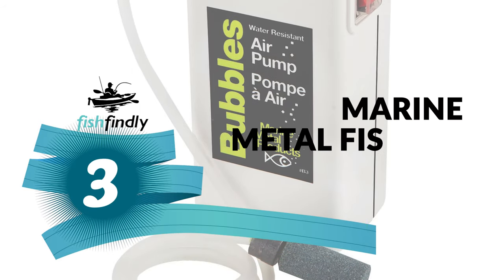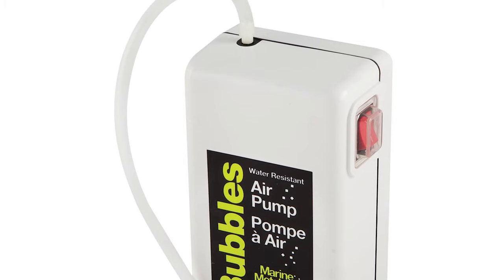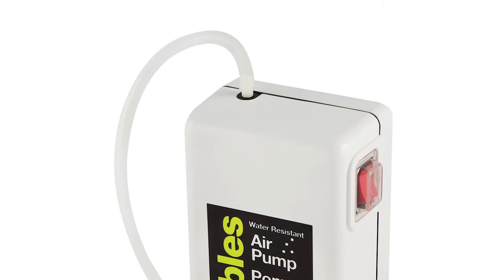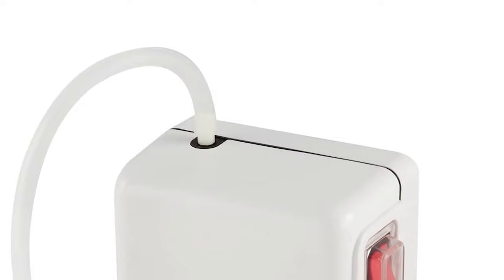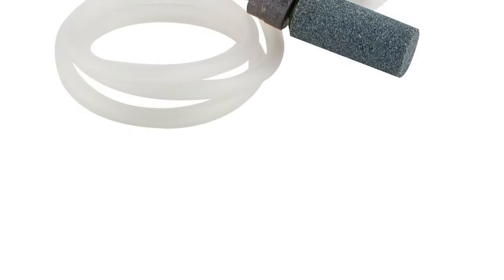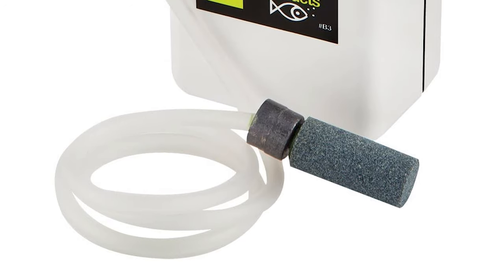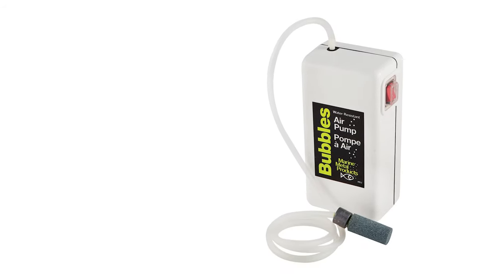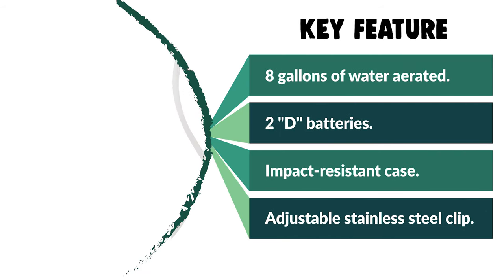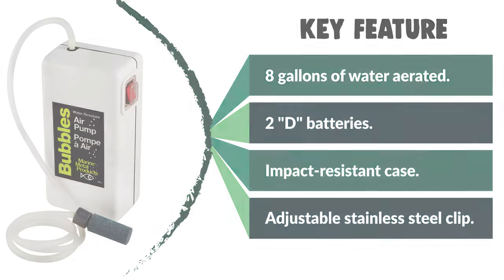Number three: the Marine Metal Fishing Aerator. The Marine Metal aerator keeps up to 8 gallons of water aerated for up to 85 hours on just 2 D batteries. It is a portable, affordable air pump to keep live bait fresh. It includes a waterproof switch, 30 inches of air tubing, a glass bead air stone, an impact-resistant case, and an adjustable stainless steel clip for attaching to any bucket. It also makes a perfect gift for loved ones who enjoy camping, hunting, hiking, fishing, or backpacking.